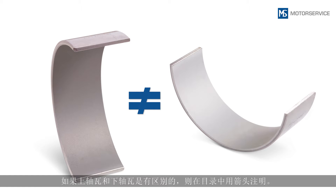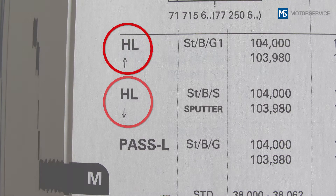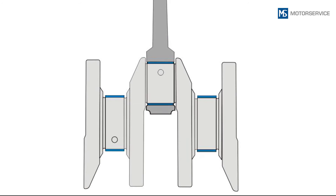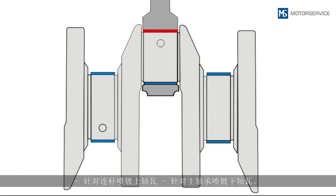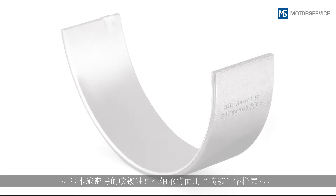In many engines, sputter bearings are inserted at the points with higher load. For example, with the connecting rod it is the upper bearing shell, and with the main bearing it is the lower bearing shell that is sputtered. Sputter bearings from KolbenSchmidt are labeled with the word 'sputter' on the back of the bearing.